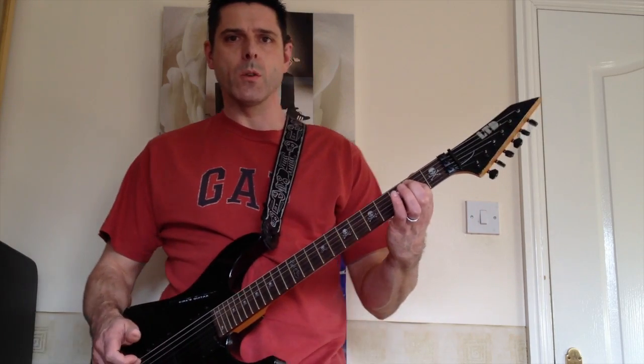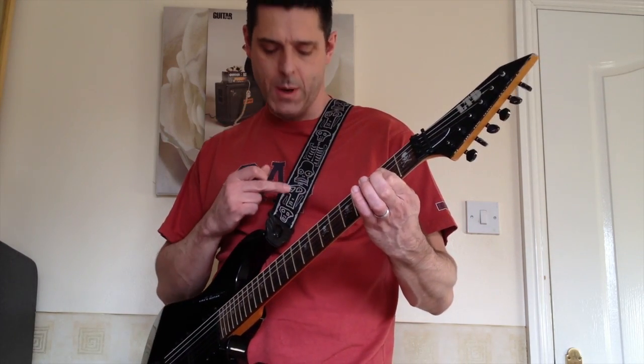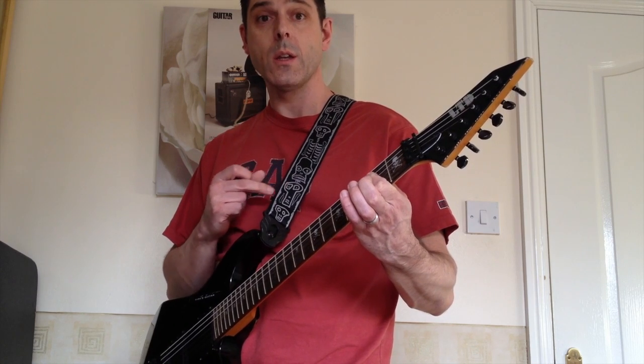Today I'm going to review the Planet Waves Planet Lock Joe Satriani guitar strap.